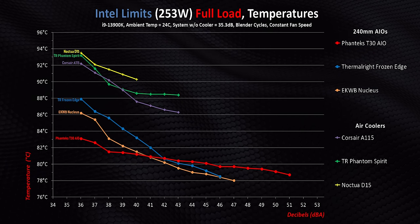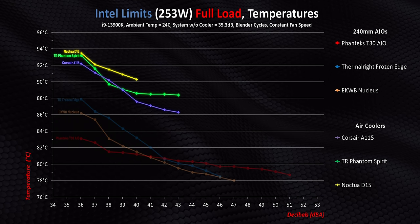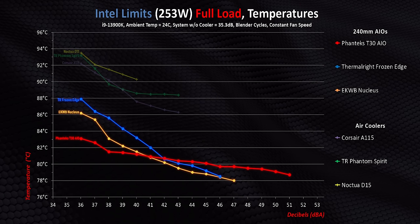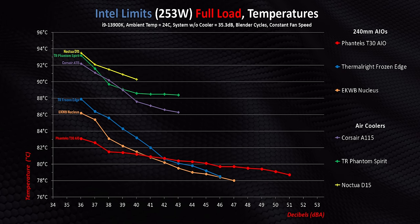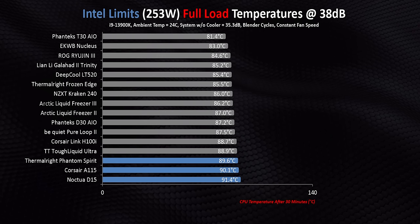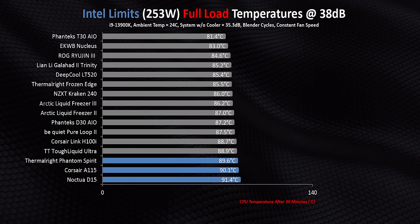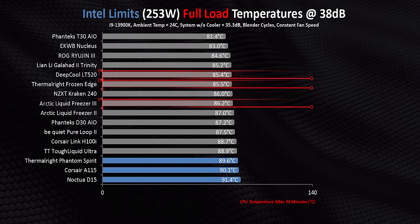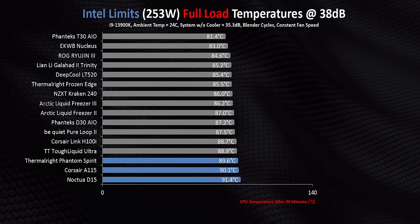There's still a six-degree gap between the D15 and T30, but everything else is within about three degrees of one another. So air cooling is super competitive here, provided you get the right product. Moving upwards to 253 watts, and this is where the raw thermal dissipation mass of liquid coolers can really come into play. All three traditional heatsinks struggle to get below 90 degrees until they get further into their noise range, while the AIOs can stay quiet and deliver far superior results. You need a hefty cooler if you're running a high-end Intel chip with a full-core workload and want to keep it below 90 degrees. The Phantom Spirit, A115, and D15 aren't entirely out of the running against some of the highest-regarded 240mm AIOs out there, but a lot of the latest high-end air coolers tend to cost more than AIOs like the Frozen Edge, LT520, and Freezer 3. From a price-to-performance ratio, the Thermalright products are still almost unbeatable.